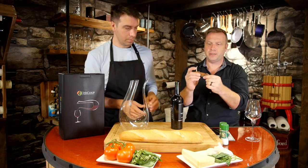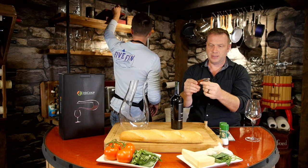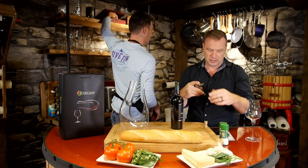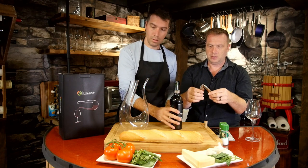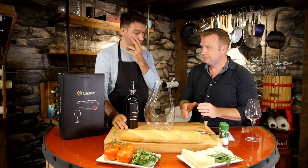Really nice wood grain on there. This is the corkscrew — the waiter's corkscrew, premium quality from Haiku. Now that you've opened your bottle, you want to pour it.